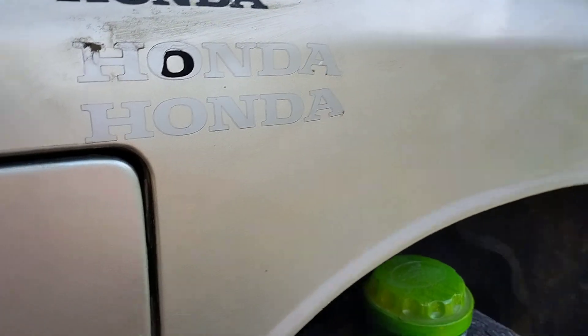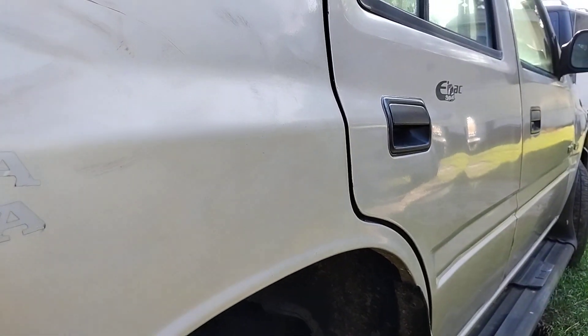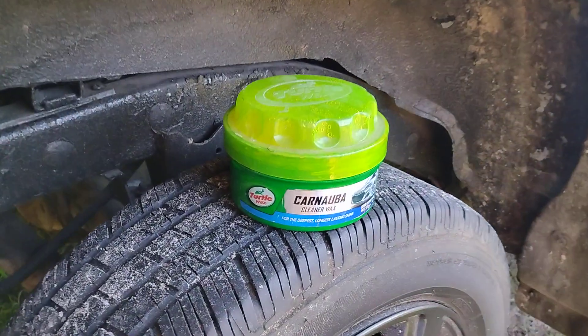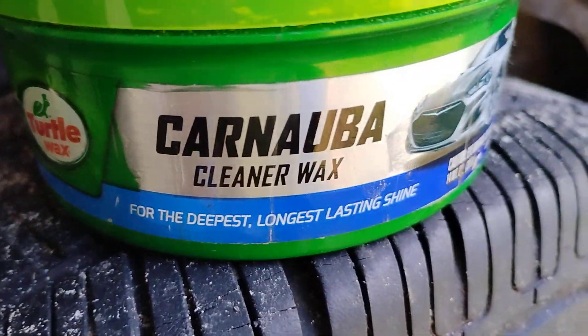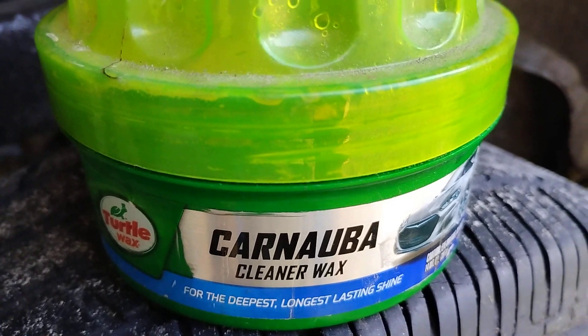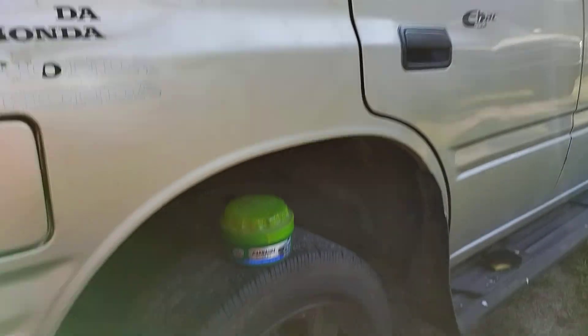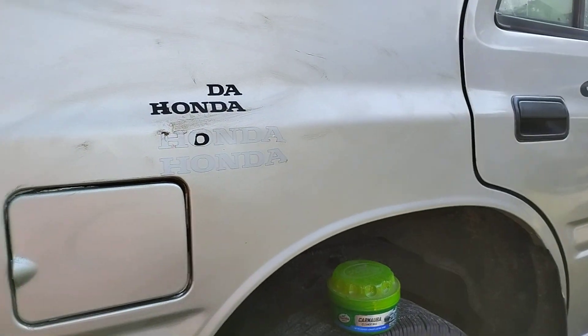Once you apply it up there, your work time is good — you're working it in for about a minute or two because you want to take out any paint defects on the paint. Right here it says 'for the deepest longest lasting shine,' so that's why I recommend this a lot on silver and white paints. All right, I'm going to go ahead and buff it back off.